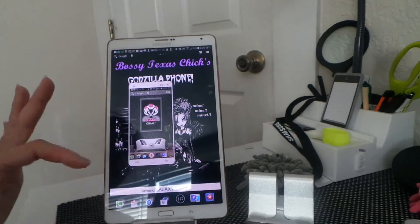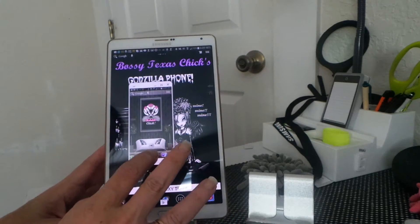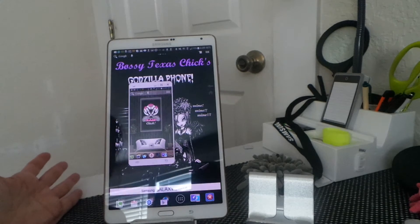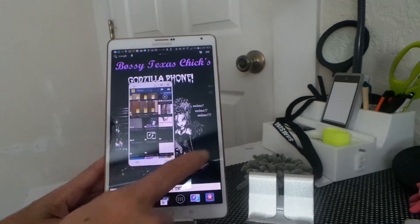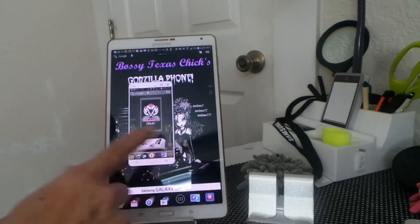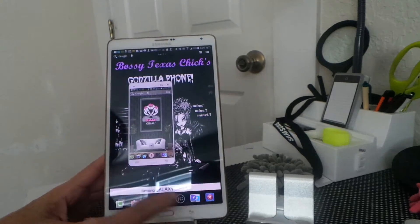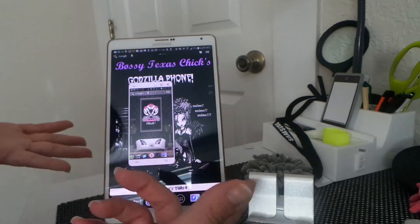The really nice thing is that anything that's on here, any of the content or anything that you need — you don't have to use wires or anything. You just open up the gallery, find the pictures that you want, and then you drag them into the gallery on this tablet.